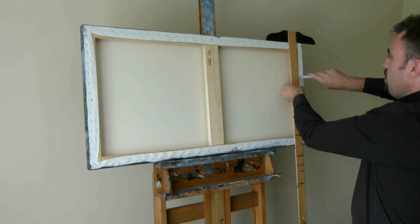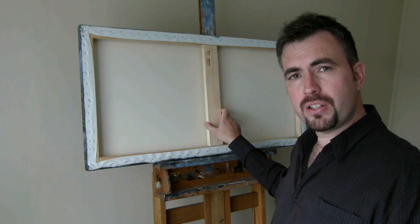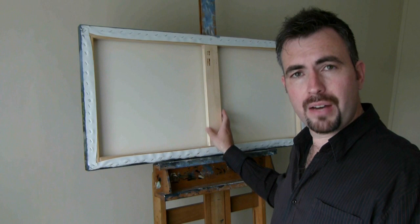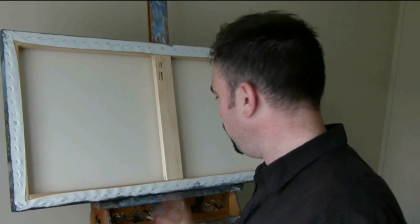Not too deep. Now when you're screwing in your eyelets, it's very important that your painting is securely balanced on the easel, well away from the edge. Because when you're applying pressure with the screwdriver, you don't want your painting to come flying down and get damaged. I tend to position mine on the edge because it does give me a little bit more leverage — I don't recommend, however, that you do this. It is risky.